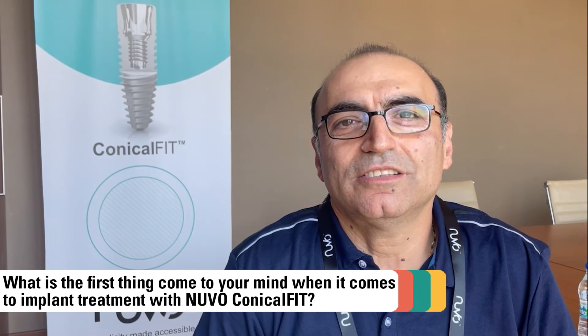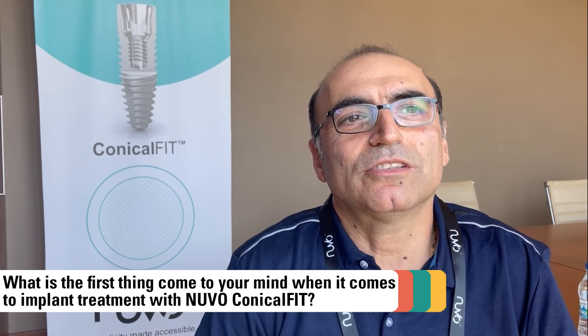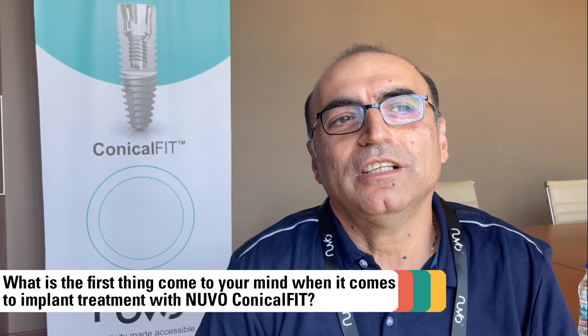I think it's simplicity — we need simplicity because simplicity also means saving time, it's fast. And we must mention the price of the system; they did it on purpose. They said they would have an economic system. Economic is different than a cheap system. As dentists, we need an economic price to serve our patients today, because we are in an economic crisis all over the world.